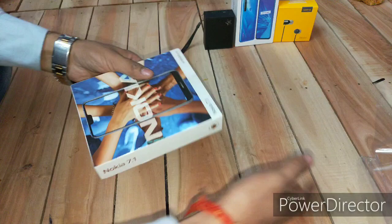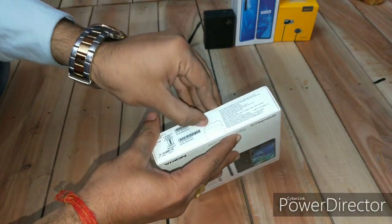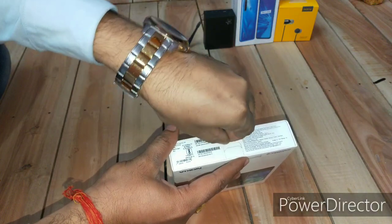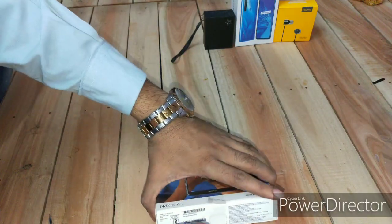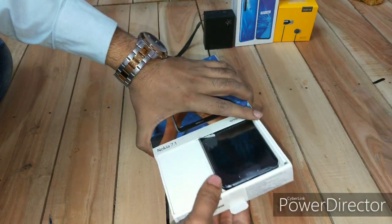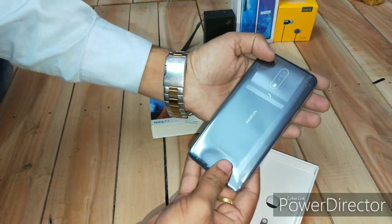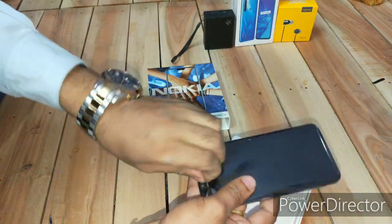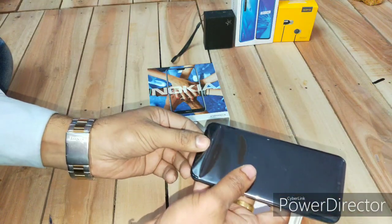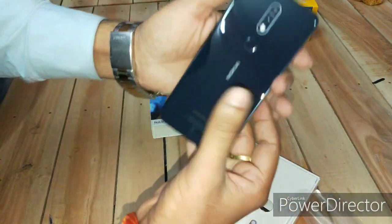The packaging is nice — not very aggressive or very strong, but very slim and sleek. Here is the seal which you have to break first. They've done this very innovatively — you open it and at the very top of the box is the phone itself. There's another innovative package around the phone, and you can also see the Android One logo.